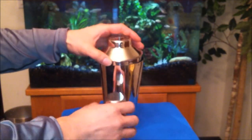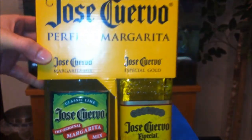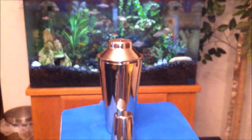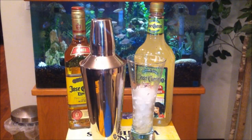Alright, let's test this out on this Jose Cuervo perfect margarita variety pack that I got from Fred Meyer's, to see if it works or how well it works. Let's get the party started.